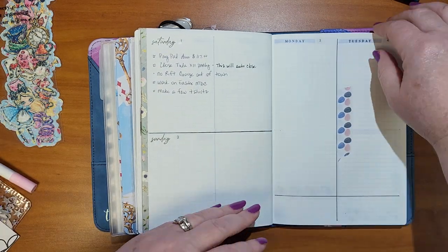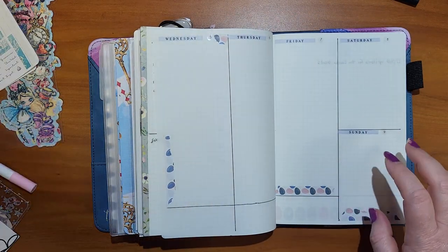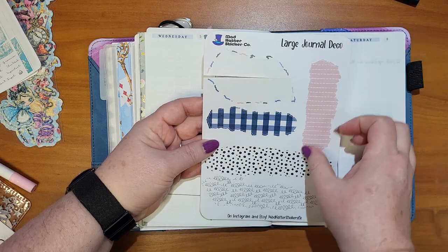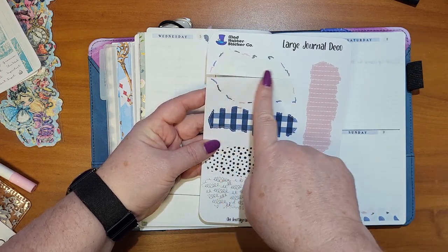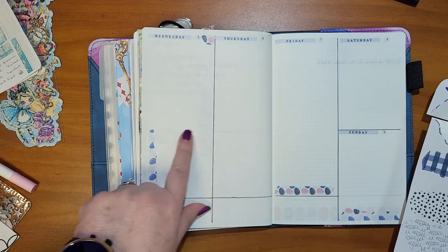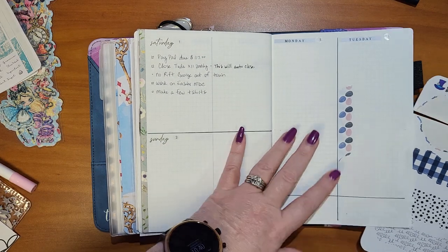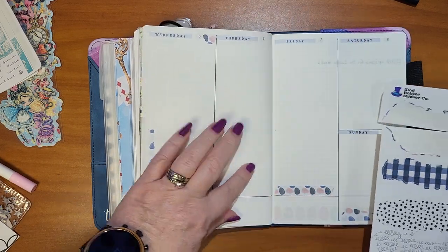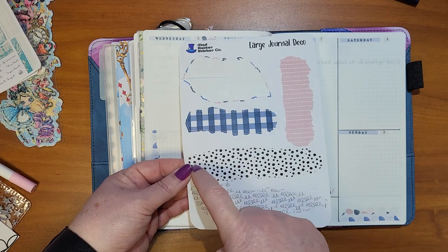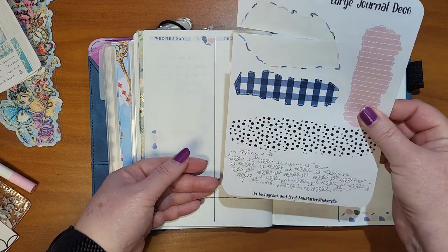This is Journal Deco from Mad Hatter Sticker Co. What I do is if I don't want the large piece, I'll cut it in two — I ended up cutting this in two and this in two to make these thin areas. Just a little leftover bit to add something to the page. You could cut these in half and put it in a corner, and then you get a lot of use out of your big sheet of stickers.